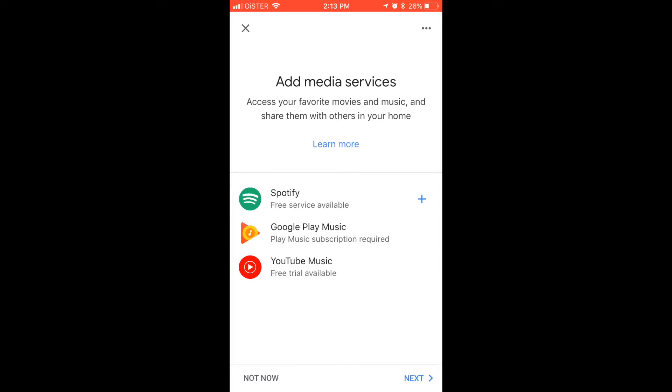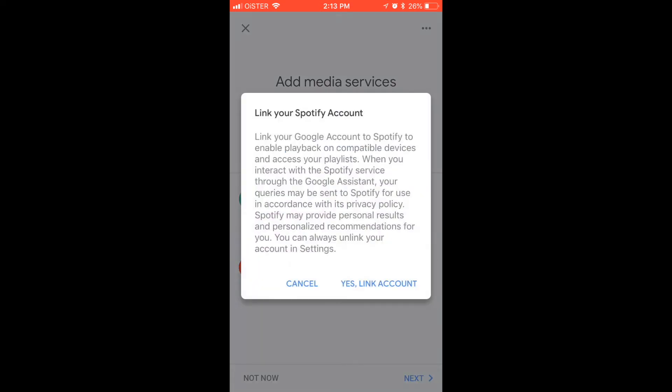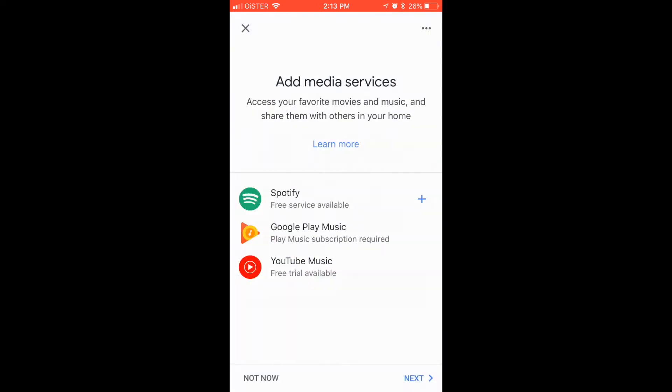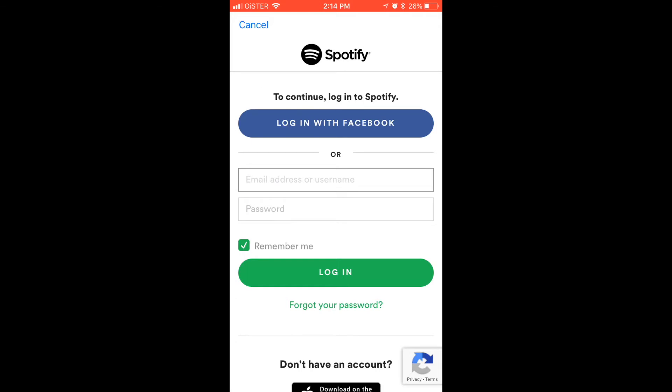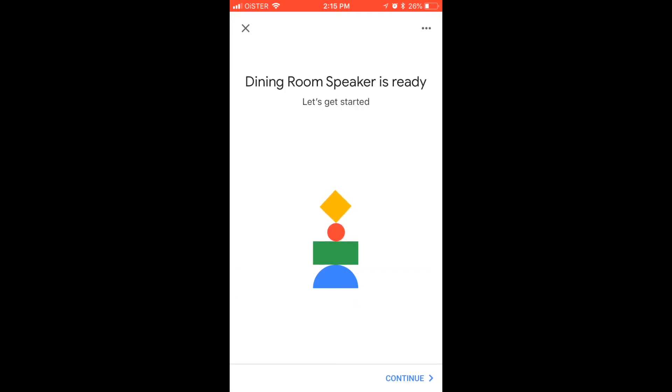After that, you can add music and media services. For now, it's Spotify, Google Play Music, and YouTube Music. So we can just link a Spotify account to Google Home Mini. And after that, your speaker is ready.